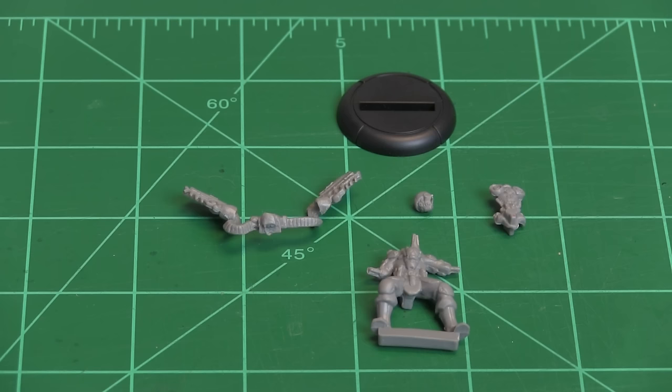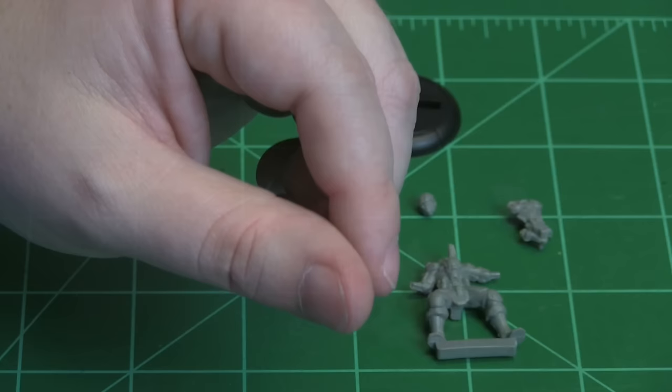Hello, this is Craig Shoemaker with MegaCon Games, and today I am going to be building the Chemvar Heavy for the Mercs Recon Assassination Protocol board game.